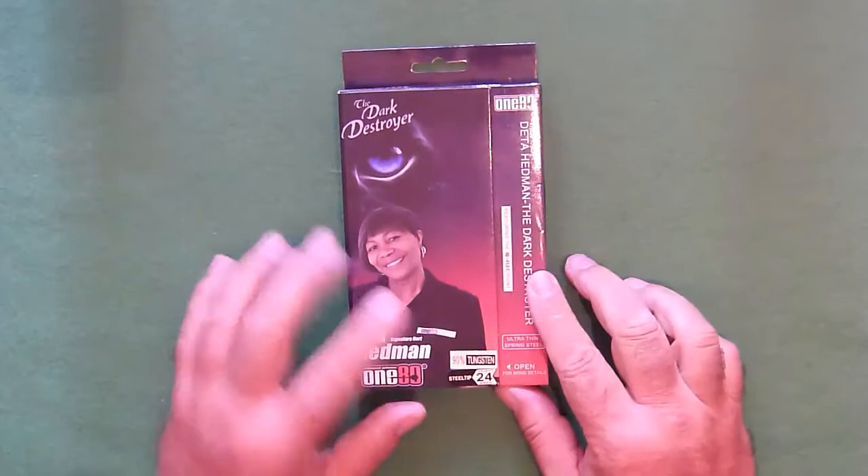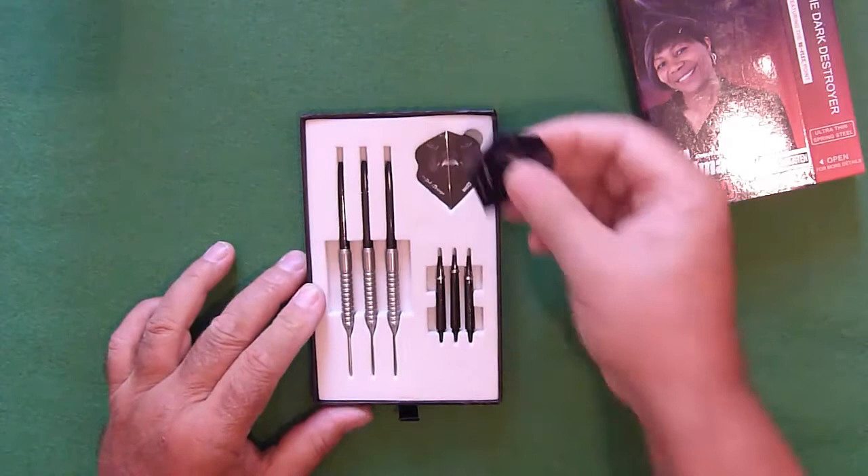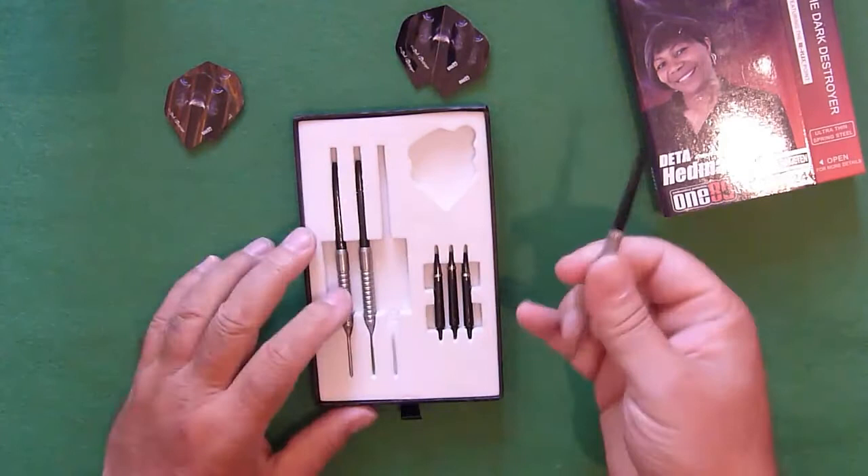This is how they come packaged and as you can see they display quite nicely. Let's open it up and have a look at what you get. You get your set of darts, a couple of sets of flights, and a couple of sets of stems.